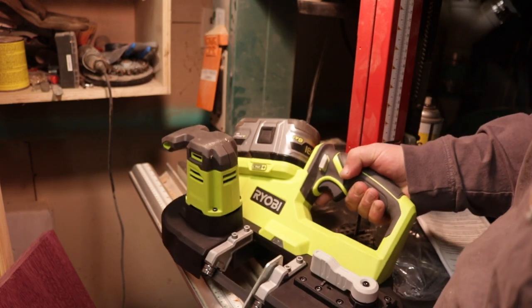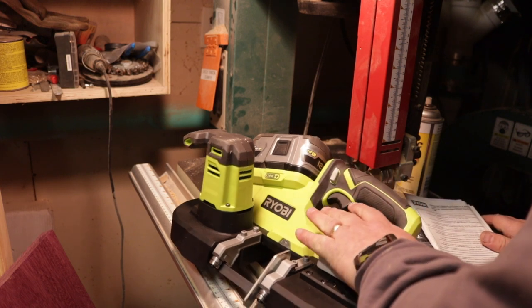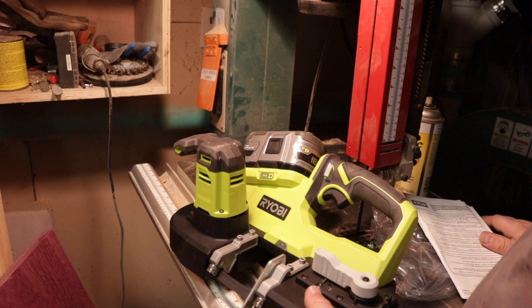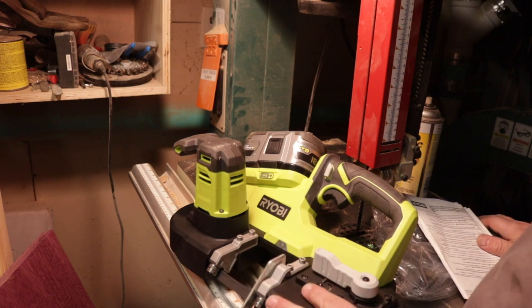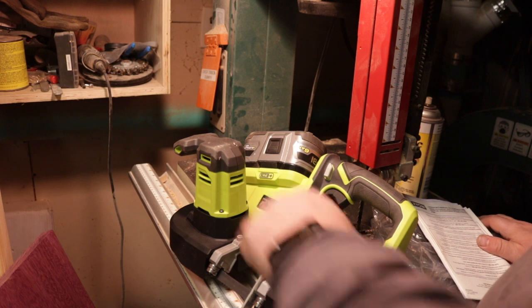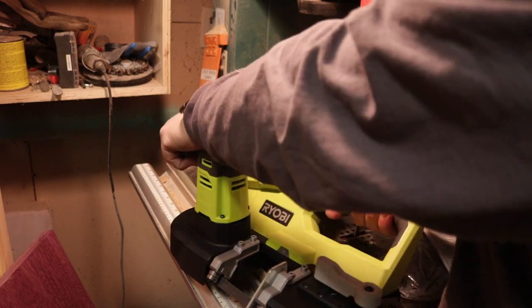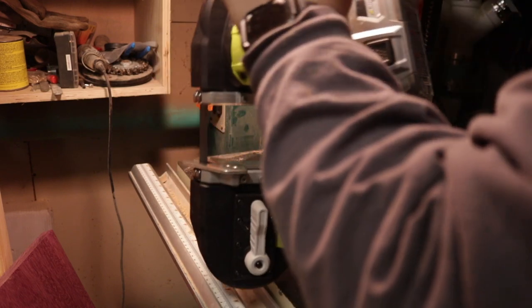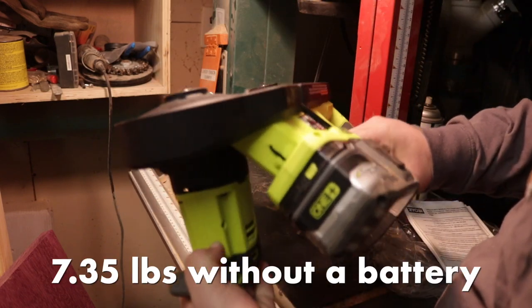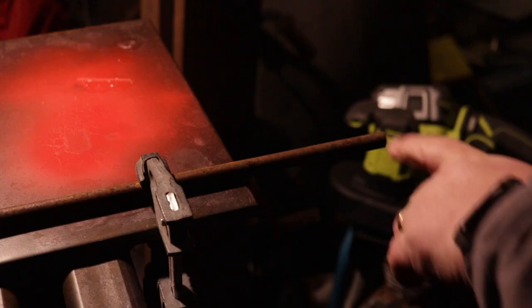In terms of overall build quality, it is definitely more plasticky than the Milwaukee, but it's also less than half the price — almost a third of the price. I don't think this was intended to be a full-on job site, toss-it-around-in-the-back-of-the-truck tool; it's more of a quick cut here and there. It's got a rubber overmold on the grips which makes it really easy to grab and it's comfortable. It's really not that heavy — I can hold it one-handed fairly easily.